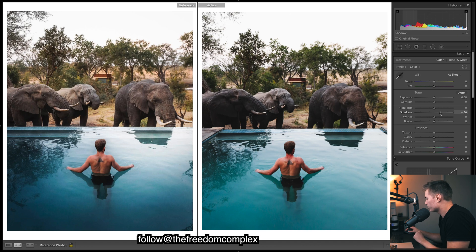Now working with exposure — bringing up the shadows a bit so we can see more detail on the elephants. We want some shadows but we'll handle those with filters to help the subject pop. Bringing up the shadows gives a nice vibrant feel to the image overall, rather than pulling them down and losing that vibrancy.